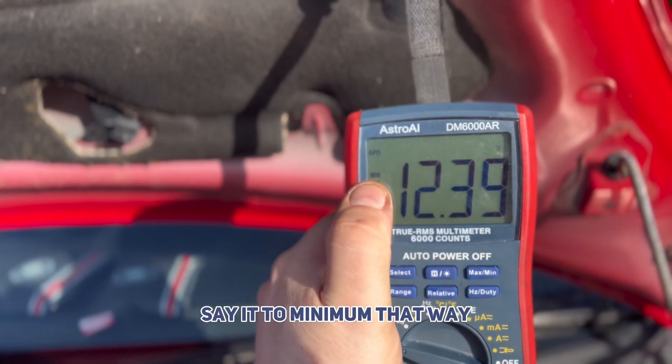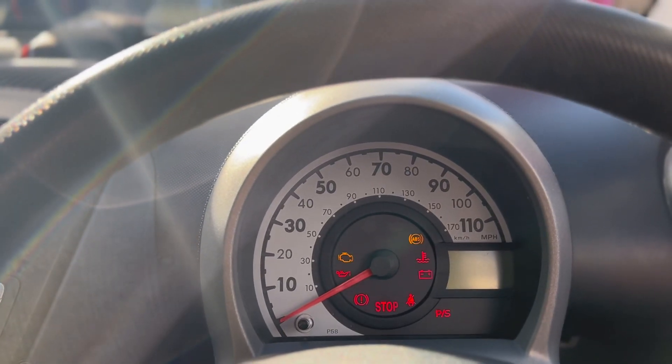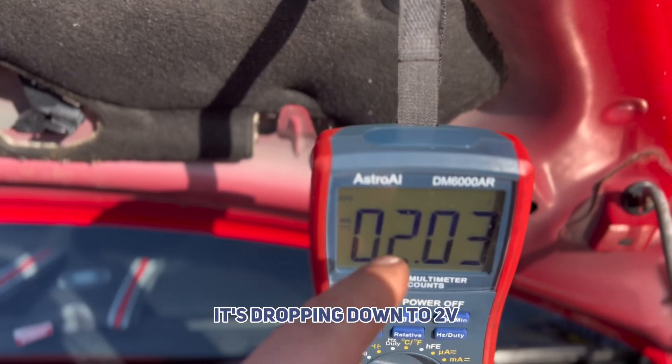Set it to minimum — that way it will store whatever the minimum voltage is when trying to start it. Crank it over, see all the lights come on and everything. Crank it — nothing. So now we go back to that multimeter, which would stay on the minimum, and see what voltage it dropped down to. It's dropping down to 2 volts.